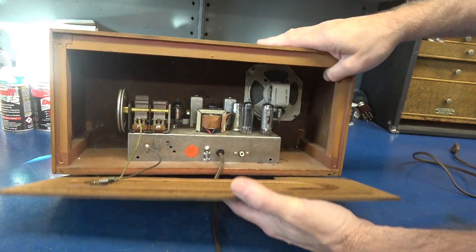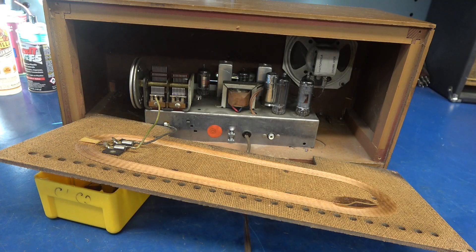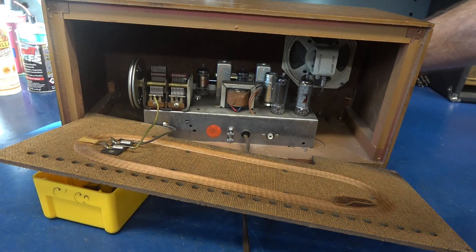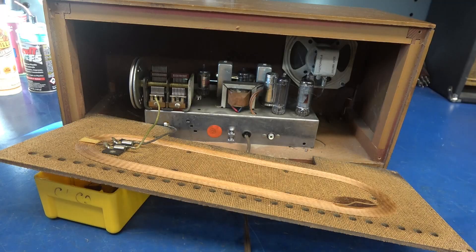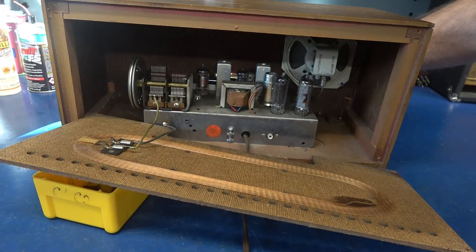Let's bring it up on a variac. Now this is a hot chassis radio. I'm bringing it up on a variac right now — up around 70 volts. I don't see anything lighting up yet. It was about 90 volts. Not seeing much current draw, but now I do see the tubes lighting. It's 100 volts applied.